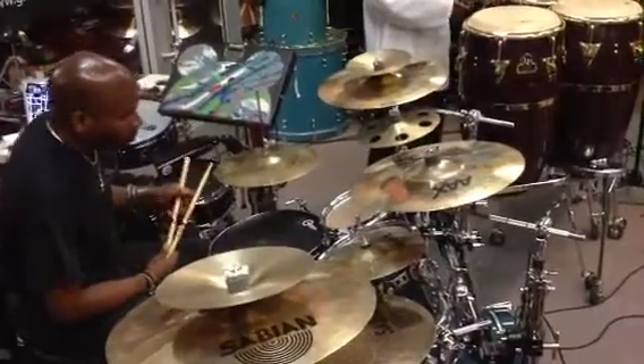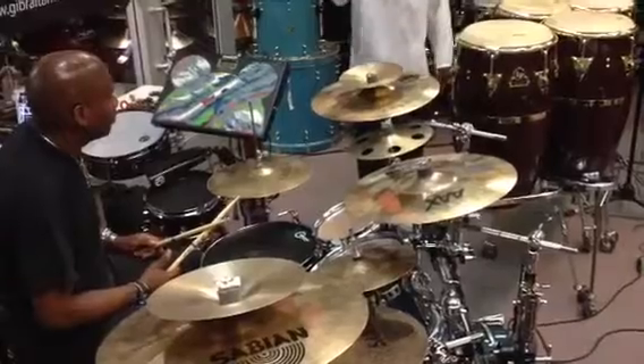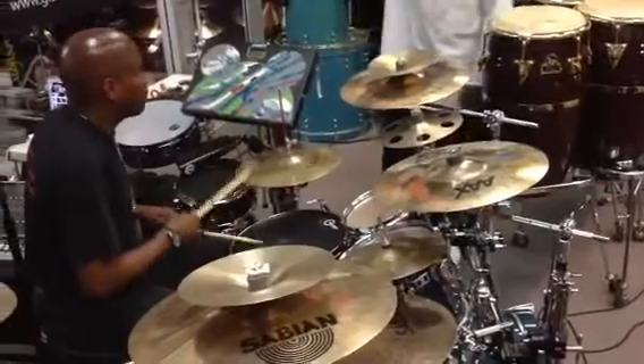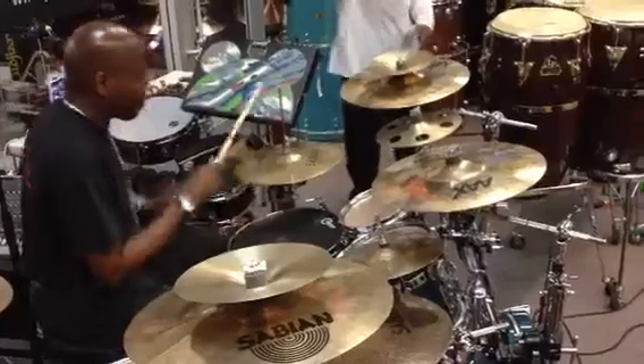So let's say you get the gig with Mary J. Blige and it's two and four, straight up. Give me a two and four groove. Don't swing it — don't swing. It's straight. Give me some fills.